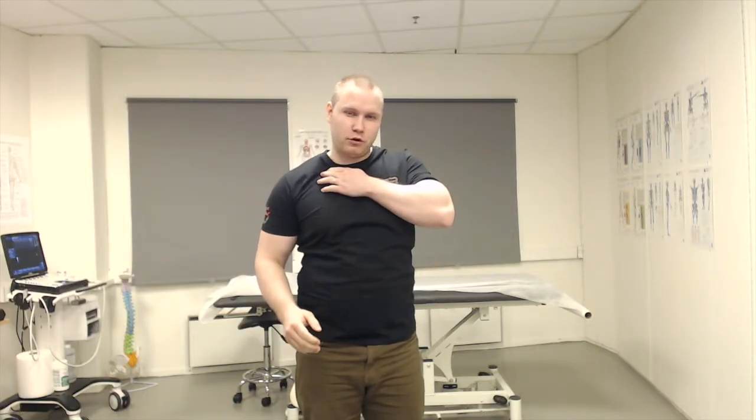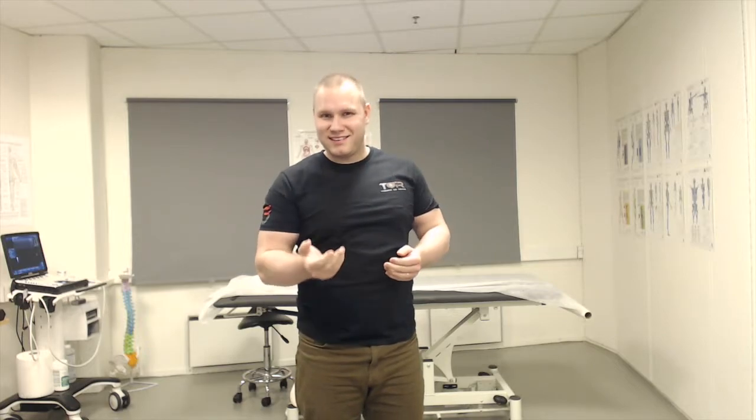Today I want to talk about the trapezius muscle and how we can strengthen it. A very common exercise used is shrugging. There are a couple of pitfalls in this exercise I'm going to show you, especially with regards to the depression of the clavicle and how we can actually compress the brachial plexus if we go into excessive depression.